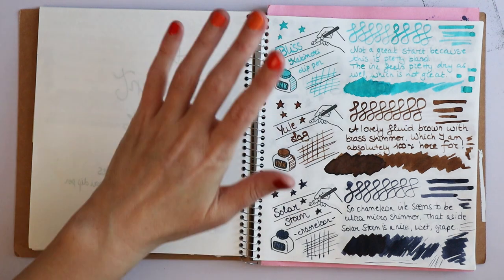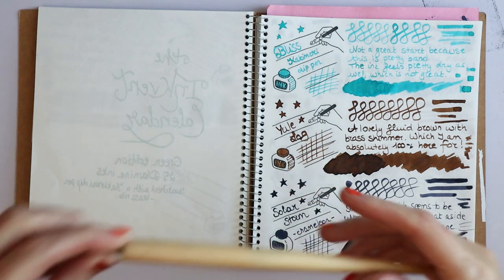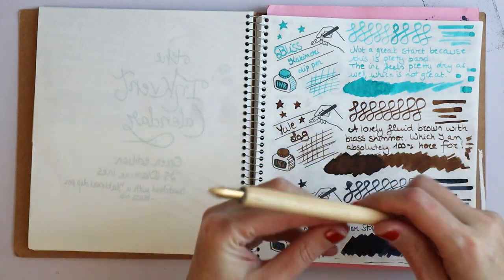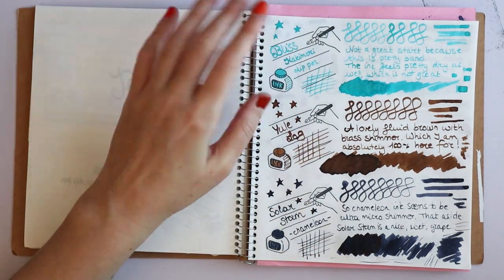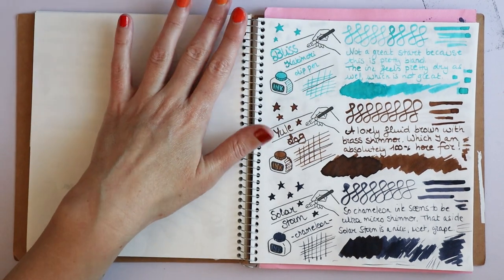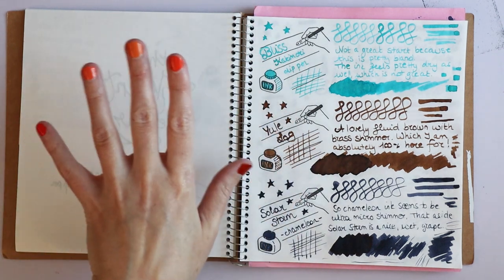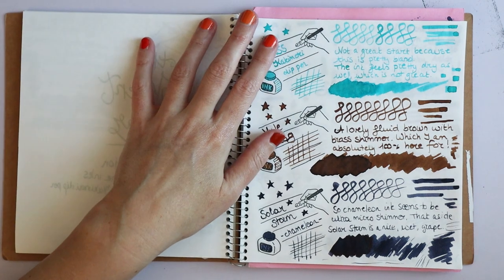These are per day. Day one was Bliss. Everything was swatched with my Kakimori dip pen, which has a brass nib — you can do this kind of swatch and write with it, so no pencil or fountain pen necessary. Bliss was a really bad start for me. It's a nice enough color and I'm sure I'll paint with it at some point, but I'm not excited about it. It was also pretty dry, which isn't great.